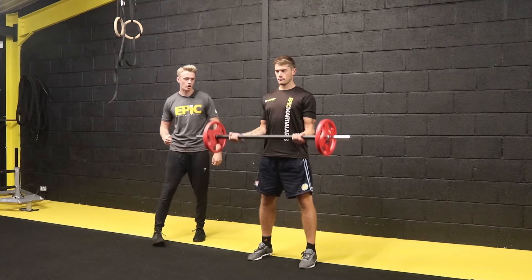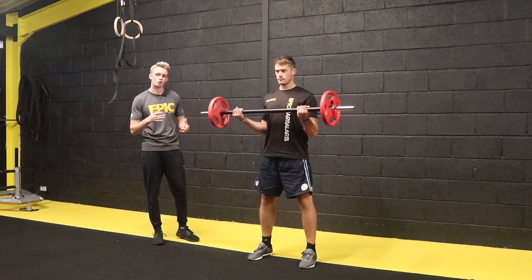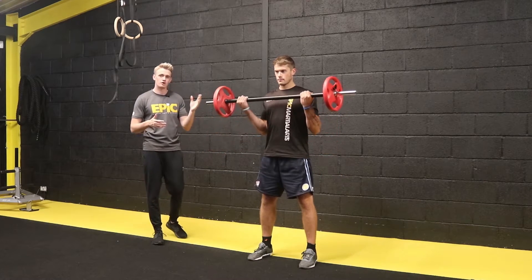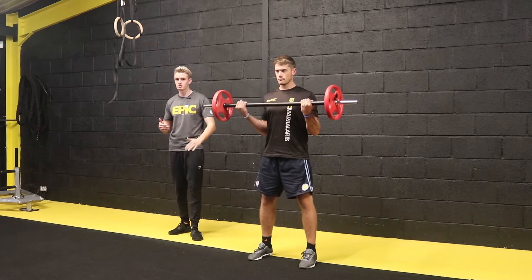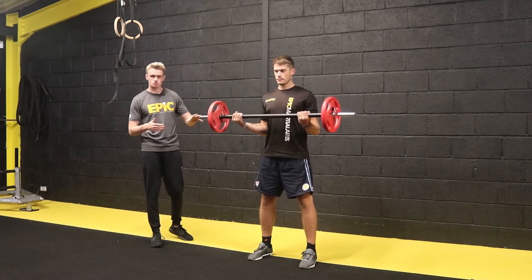From here he's going to curl the barbell up to his chest, as high as he can, squeeze the bicep, and then nice and controlled on the way back down. He's going to be squeezing it up, breathing in on the way down, breathing out on the effort — that's on the way up — and as you can see he's not swinging his hips.